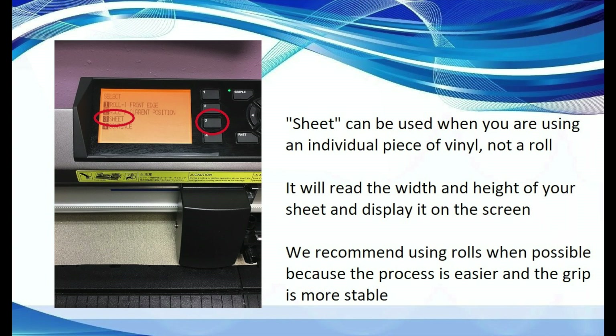Select number 3 or sheet when you are using a sheet of vinyl. It will read the width and height of your sheet and display it in the view screen. However, we recommend using a whole roll of vinyl when possible rather than individual pieces, simply because it makes the process easier and the machine grip a little more stable.